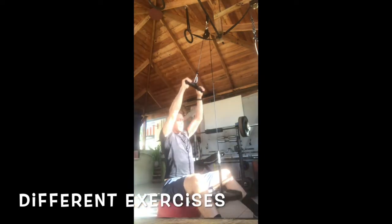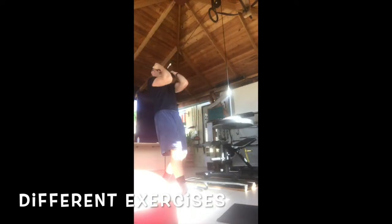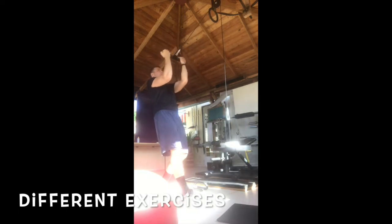With the straight bar you can perform a close grip lat pull down, an extended arms lat pull down, and even a high pulley bicep curl.